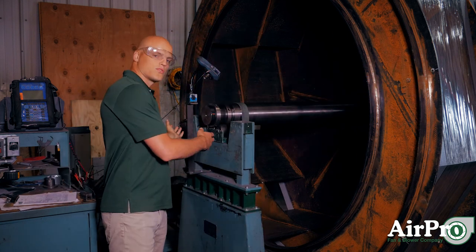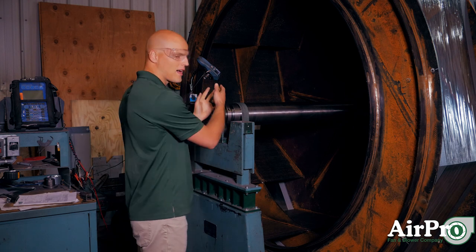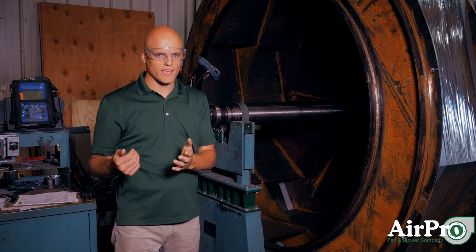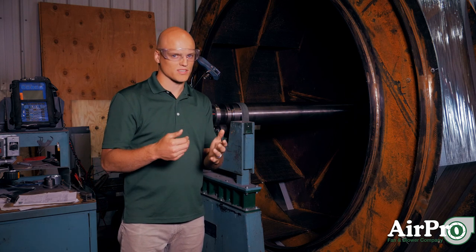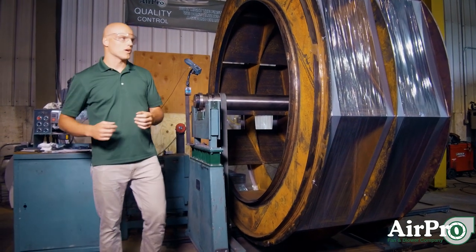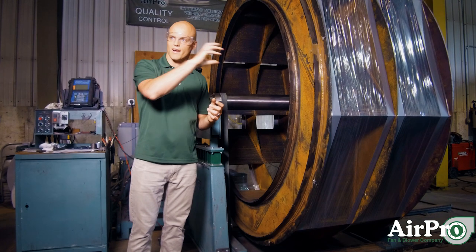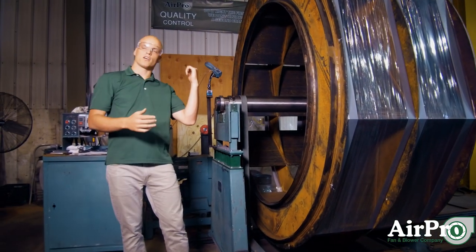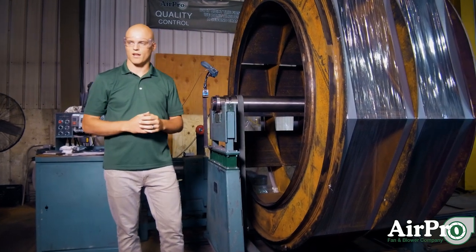Between the amplitude reader and the tack reader, we hook up how much imbalance there is on each side of the wheel and at what phase the imbalance is most significant. With that information, we know where to either weld weight on to balance the wheel, or to grind weight away 180 degrees across from where we would add weight.